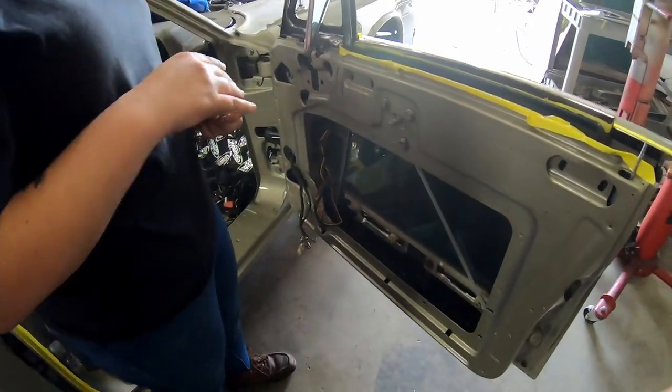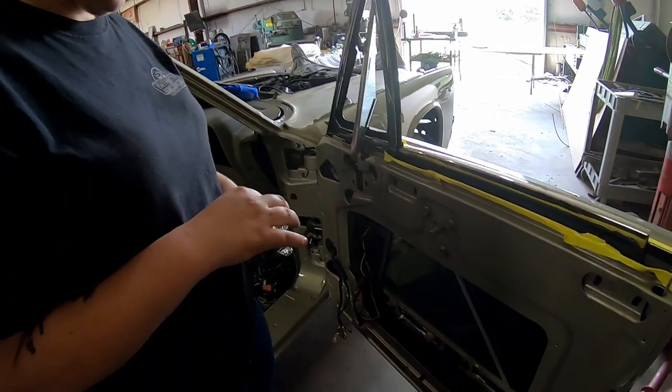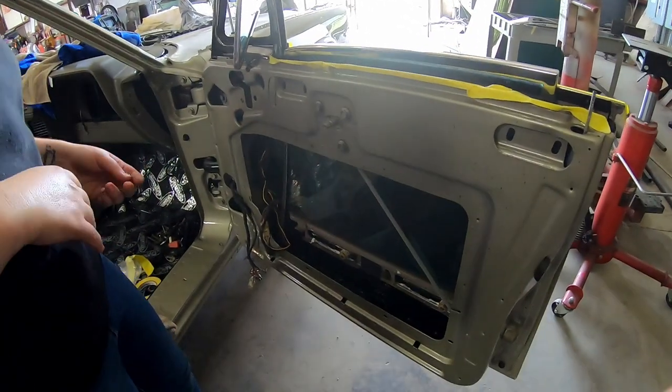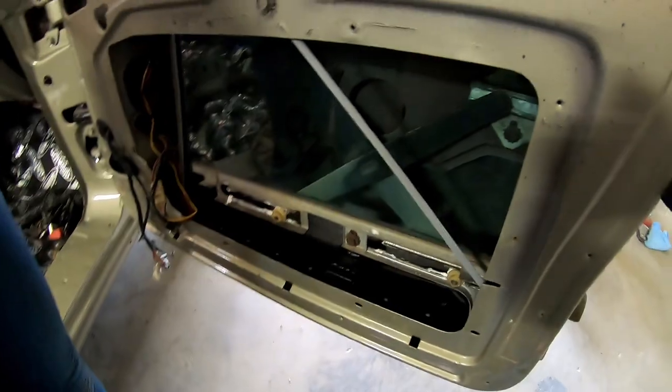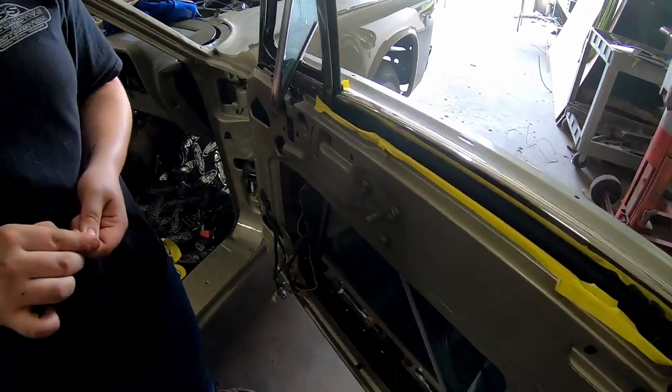We have the vent window in, we have the main window in, these are the clips to finish it up. Once we get the convertible top on we can adjust the windows, but it's in. Huge progress today — those rivets were a bit of a challenge.